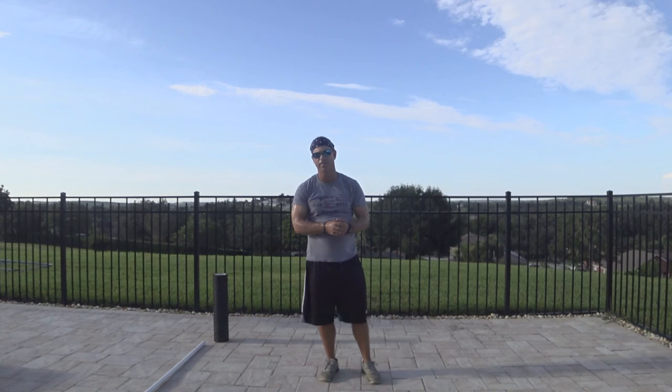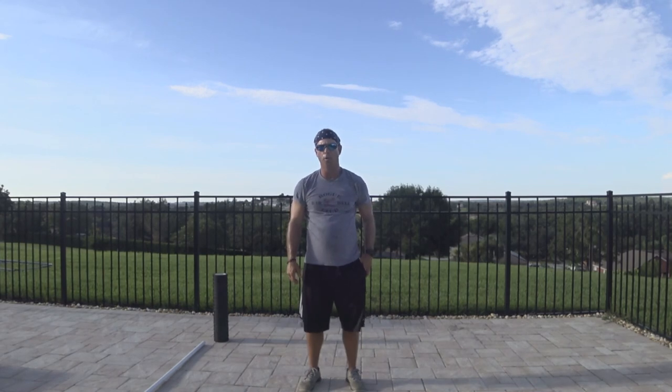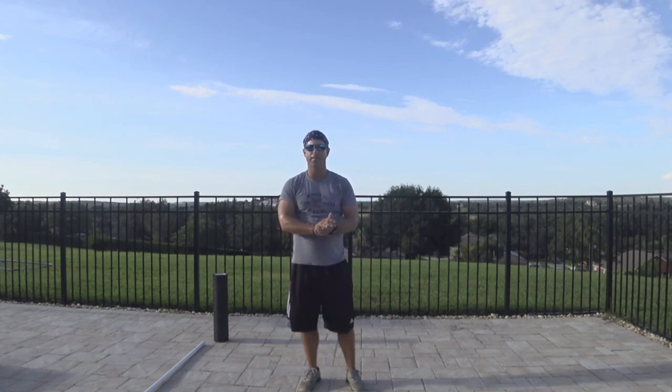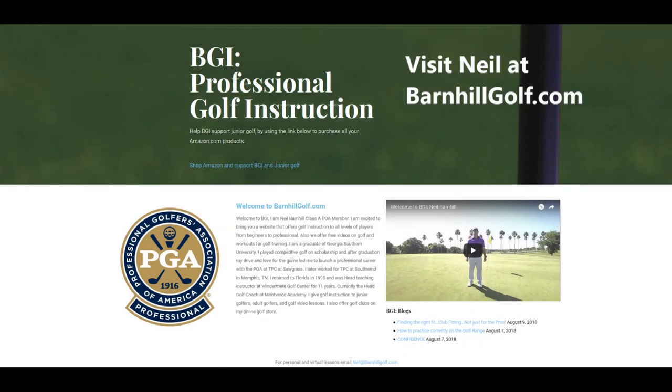The stretching afterwards could take 10 to 15 minutes. Take the time to do that. If you don't have time right after golf, make sure you do it at night — make time while you're in the house to do that. For more information, visit barnhillgolf.com to check out my latest blogs and vlogs. Look forward to seeing you soon. Have a good day, bye-bye.